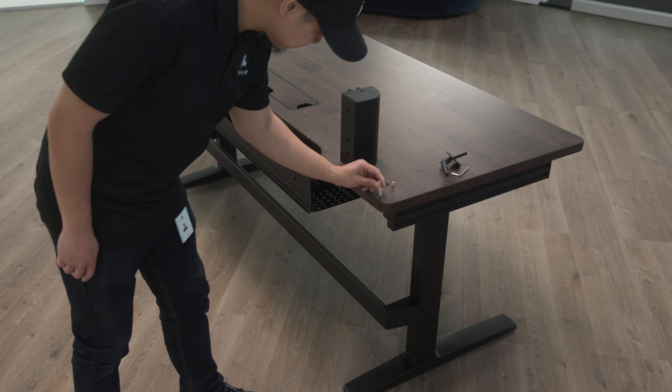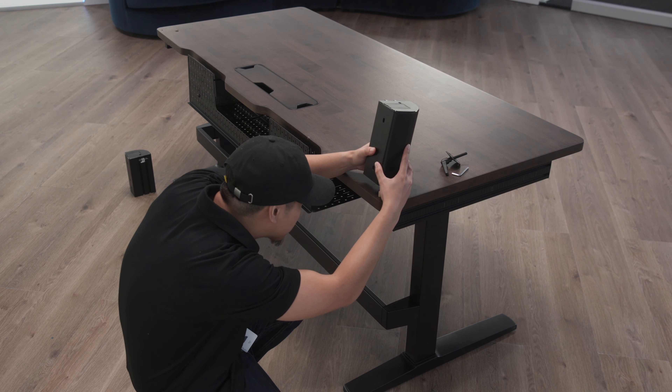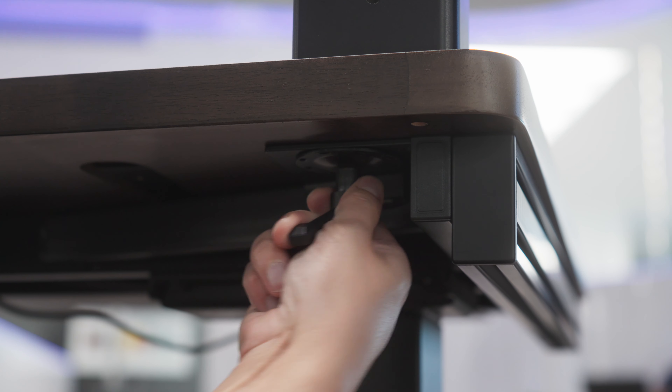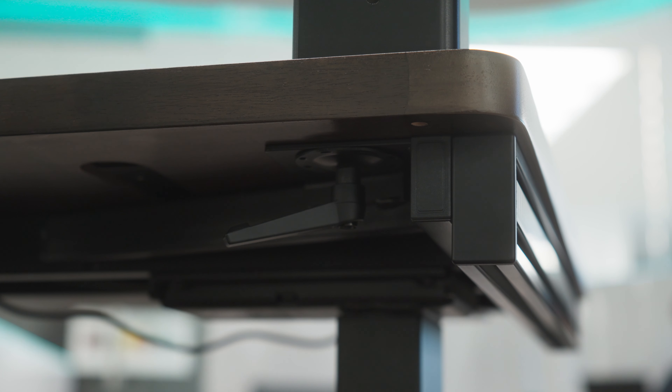Pick either the left or right side of the desk and insert two dowel pins into the alignment holes on the desk surface. Now lower a corner support onto the pins. With the corner support aligned, secure it fully to the desk using a ratcheting bolt. Check the set screws in the corner support and make sure that they are tight.